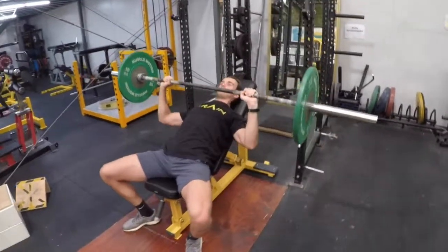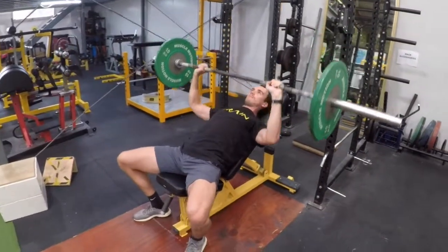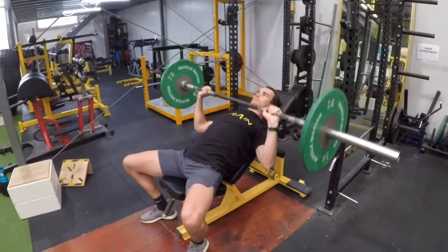Maintaining five points of contact through each foot on the floor, our hips on the bench, our shoulders and our head. You want to ensure that you are also maintaining a neutral wrist position as you lower the bar slowly down towards your chest and then push up in a controlled manner.